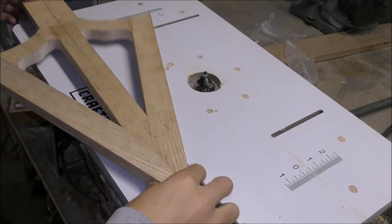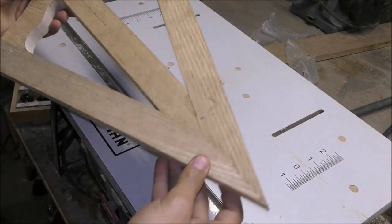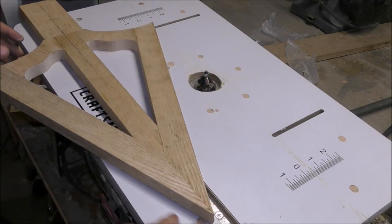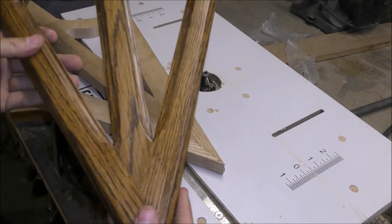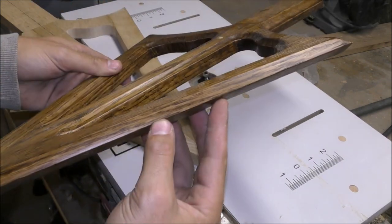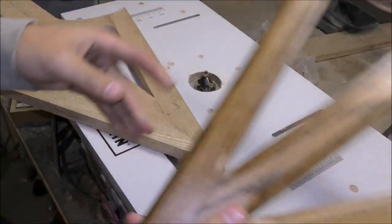Next I'm going to work on the blade profile on this surface and this surface. I have the router table out with a 45-degree chamfer bit, and I'm going to cut both sides with that - one on the top and one on the bottom. When you do that it gives it a good look - it makes it look more realistic, like it's actually a sharpened blade when it's hanging on the wall.